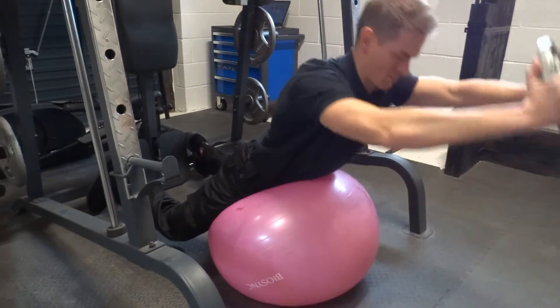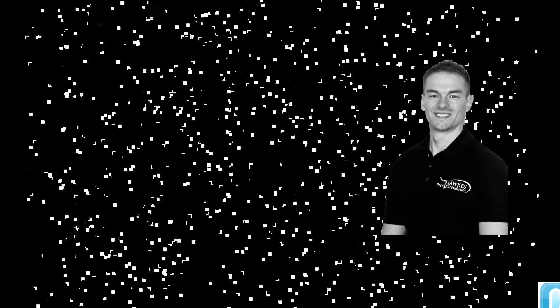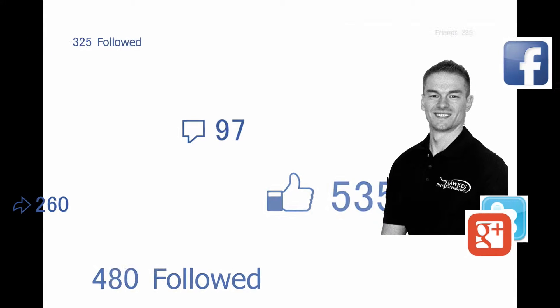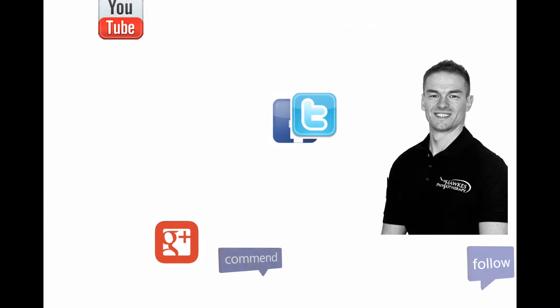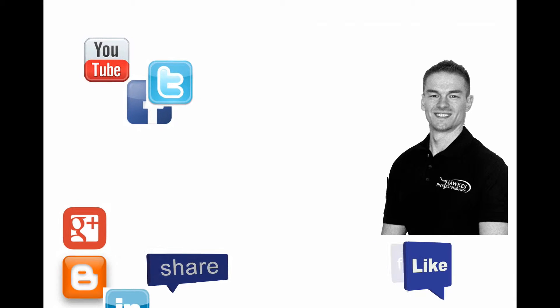For strengthening, perform six to ten reps to fatigue, three to five sets with three minutes rest, two to three times per week. For endurance, perform 15 to 25 reps to fatigue, three to five sets with no more than 30 seconds rest, two to three times per week.